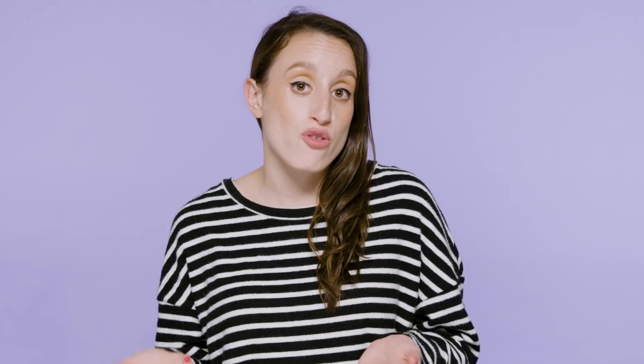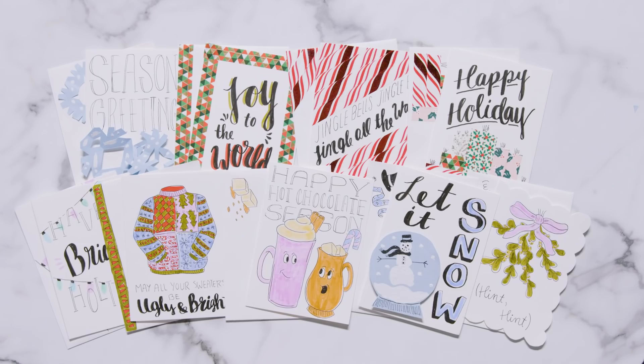I know all of my family and friends are going to absolutely love these cards and I really hope that you got inspired to make your own. Comment below which was your favorite card, and before you go make sure you subscribe to Seventeen's YouTube channel so you don't miss out on any future bullet journaling tips and tricks. Happy holidays and see you next week.